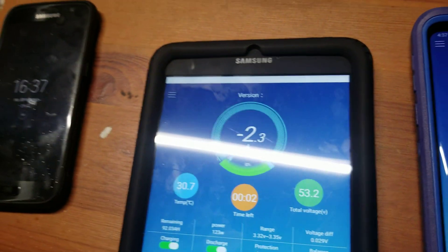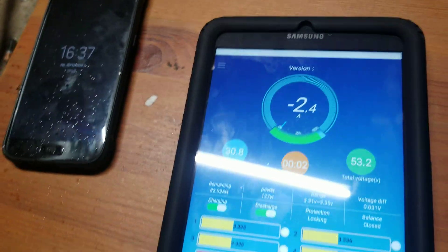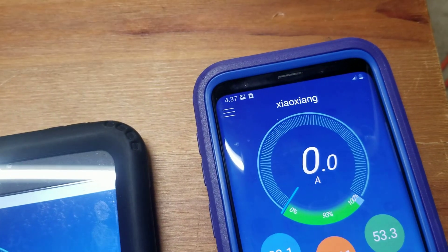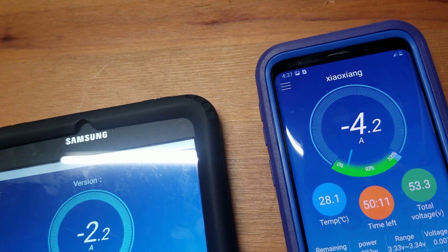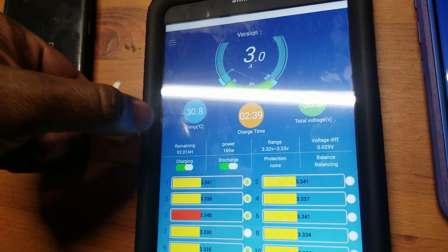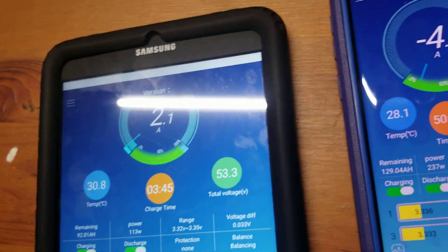Look at this — you guys see this thing live? This is as good as it gets. Yes, I'm enjoying this. It's always good to have a BMS — I advise everybody to get a good one. The JDB BMS is not bad; they do have updated software. It's working now, taking charge from both of them. I believe the small pack is getting a charge from the other one also.